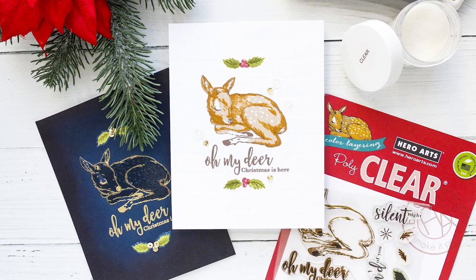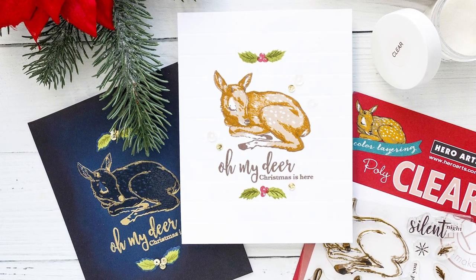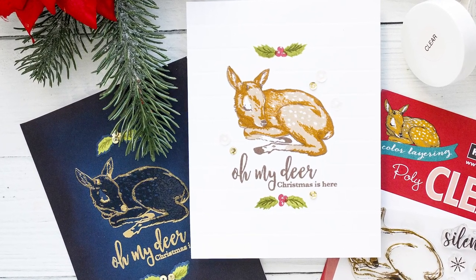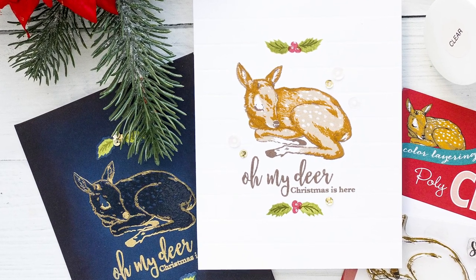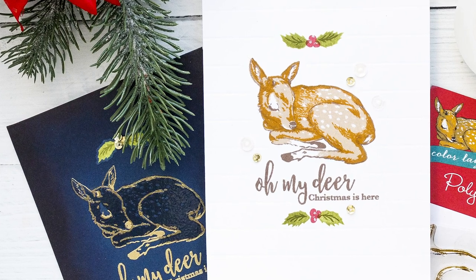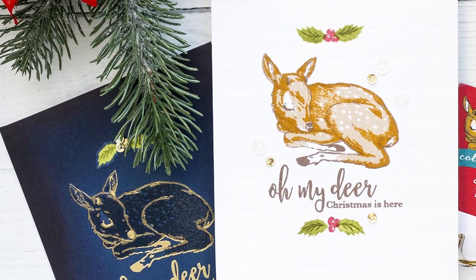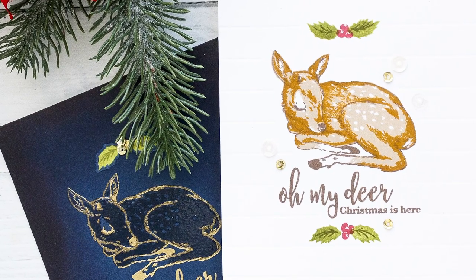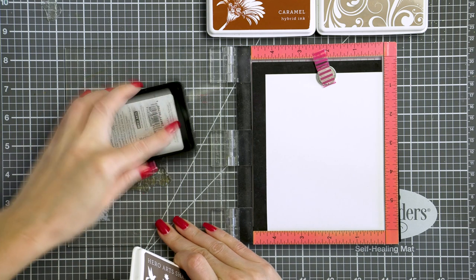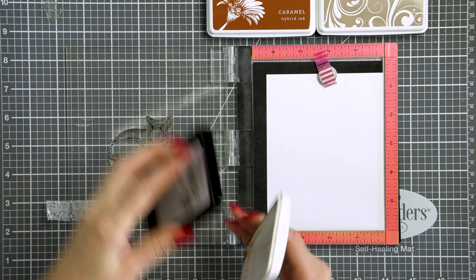Hello guys and welcome back to my channel. Today we're stamping Christmas cards using Hero Arts color layering font stamps in two ways: traditional and modern. I'm Yanis Makula and today we'll be making two completely different style Christmas cards using exactly the same supplies. We're taking a closer look at the new color layering font set from Hero Arts and creating traditional and modern Christmas cards.